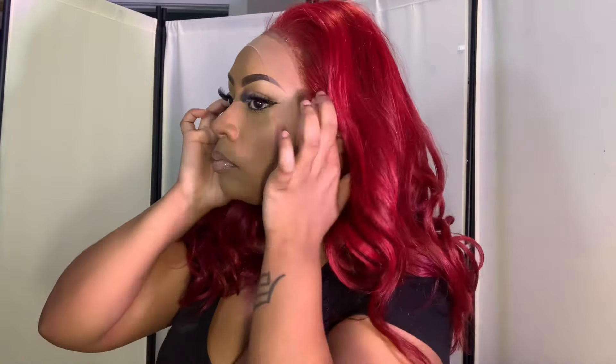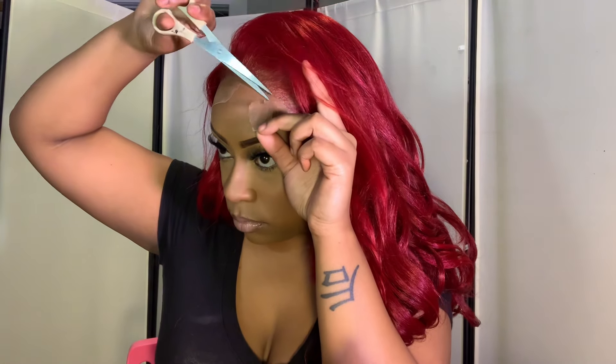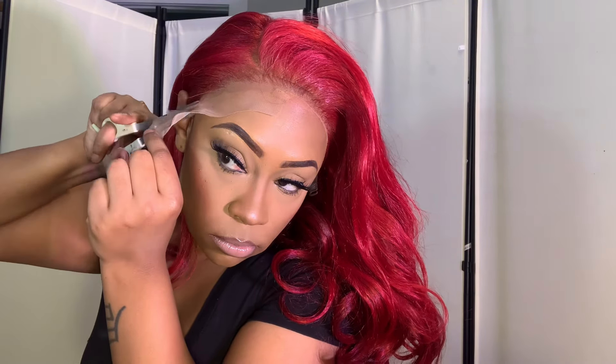Let me know what you guys feel about the EBB lace spray. Now it is coming up on the spring and summer months, so you will have to be careful when it comes to which lace glue or lace adhesives you use, because this spray in my opinion is not completely waterproof or sweat proof. I have worked out in it, but I've also made sure that I have my sweat band or my wig band on during those times.